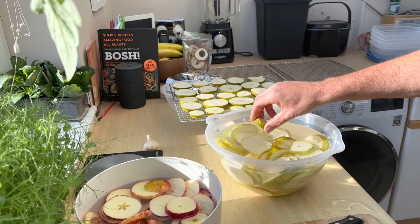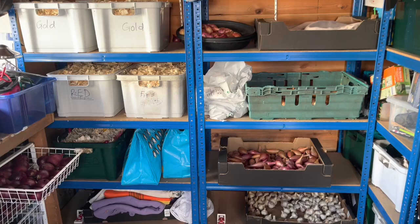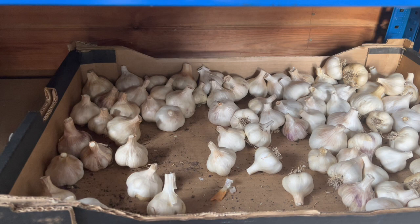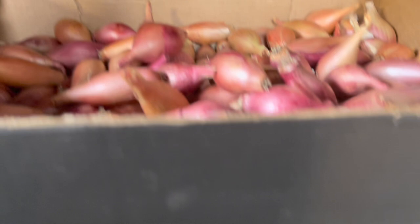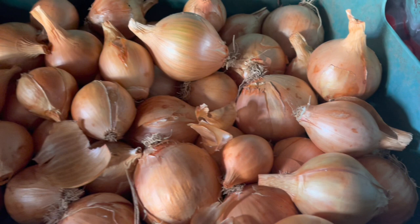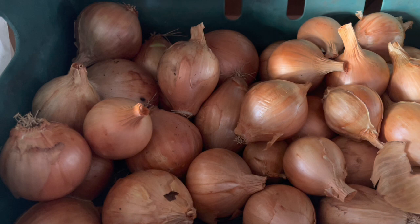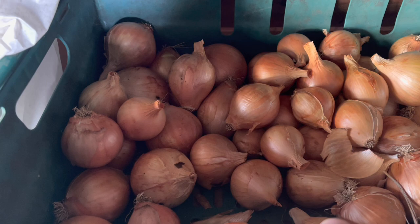This is our storeroom - it's got everything in it bar the squashes. On the bottom shelf we've got garlic - we'll move this inside into wicker baskets once it gets damper and colder, probably sometime in November. Then we've got our storage shallots, all beautiful. These are our overwintered onions - Tough Ball and Senshyu Yellow - and they've stored remarkably well, just as good as the main crop onions. They probably won't store all the way through until May but we're getting through them at quite a rate.